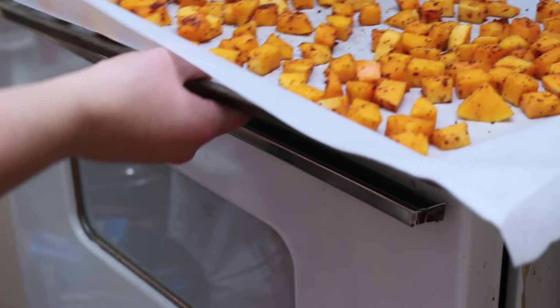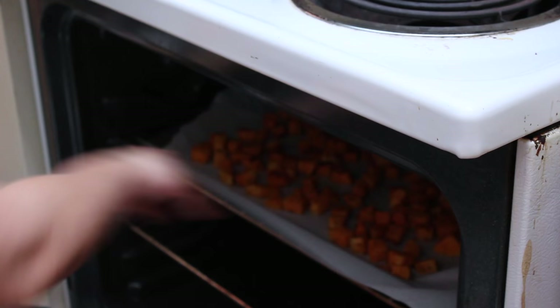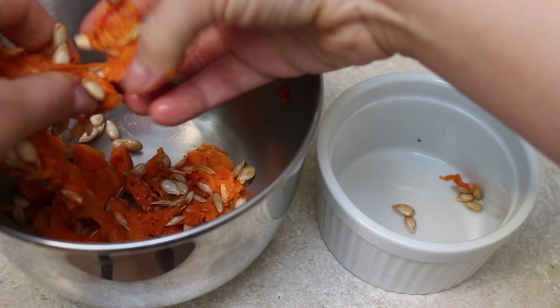Place in the oven at 450 degrees for 30 minutes. You want the insides to be tender and the outside to be crispy.